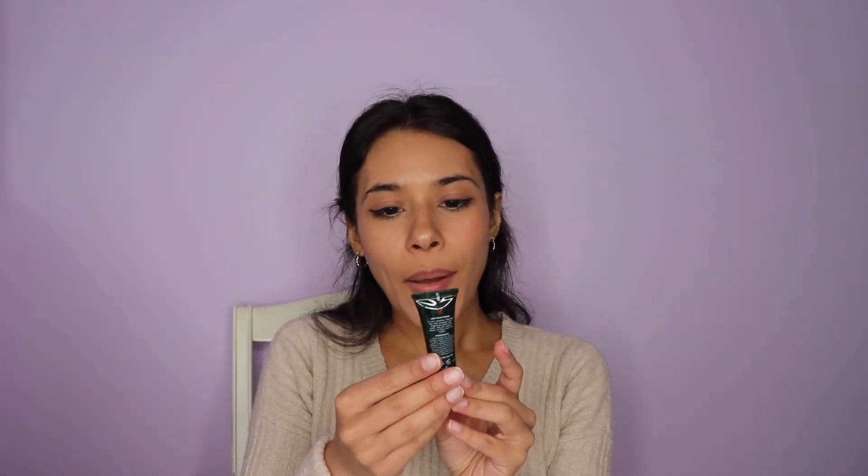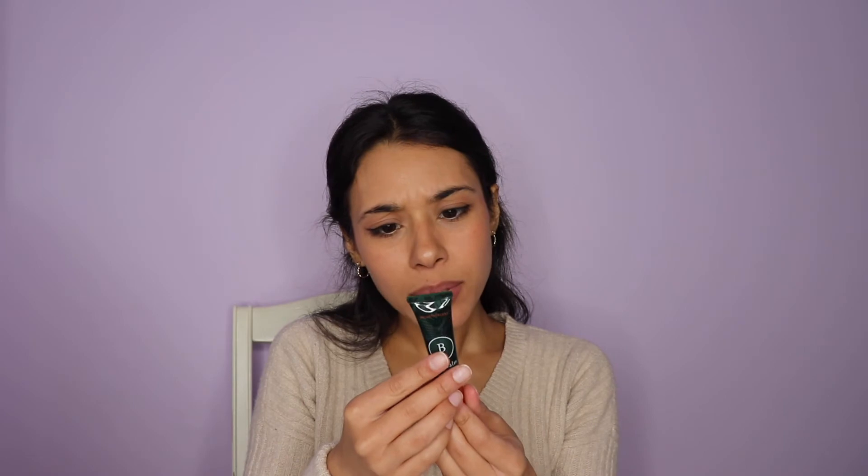Last but not least, grabbing some Bali lip balm by Kiss the Planet — the Coconutty one. It has an orangey coconut scent that reminds me of the tropics. More than anything, you're using your natural lip color and just enhancing it a little bit. Oh — we need mascara!